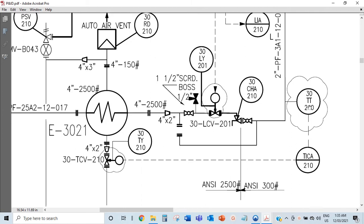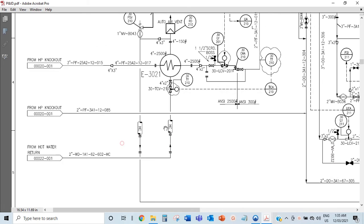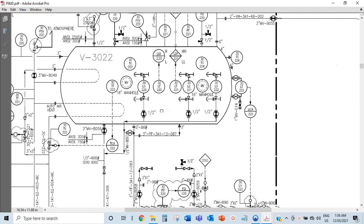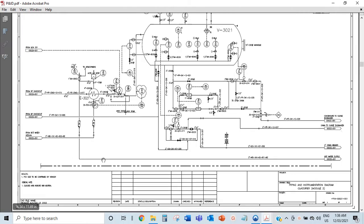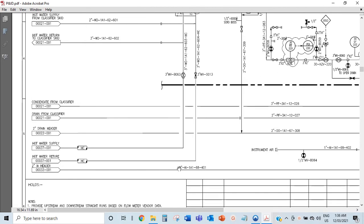This is the temperature indicator alarm and the temperature transmitter. It knows there's a set temperature and it allows the flow of heat to come in. The reason you use hot water is because you cannot heat this up with a real heating element or direct electricity or fire - because the gas in there is very flammable, you want to use hot water to heat it. So this hot water has a supply coming from - this is page 22. That's where the hot water comes from, somewhere from here. This is two-inch WD1A1.